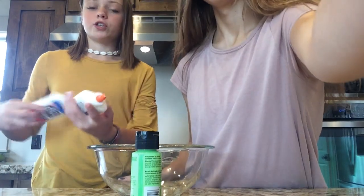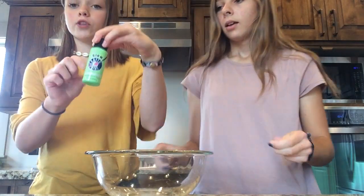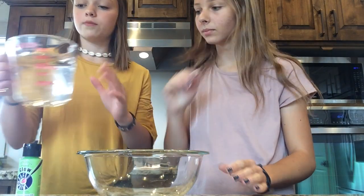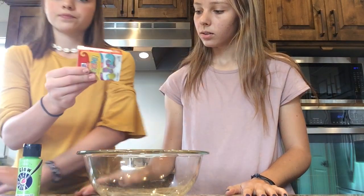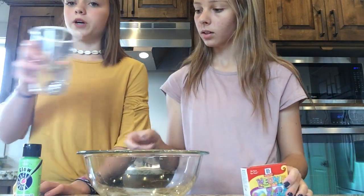Next one is glow in the dark slime. So you need two bottles of white Elmer's glue, glow in the dark paint — we got green because that's like glow in the dark — water, and neon food coloring. And the borax solution, which we already have made.